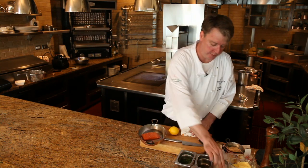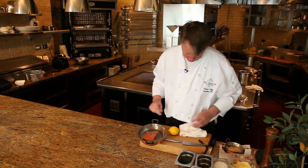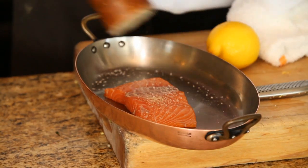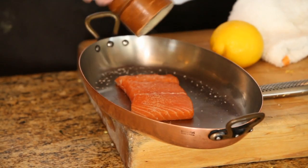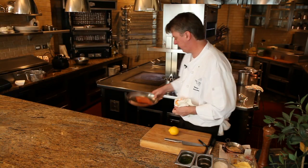So to start, the first thing you should do is properly season your fish on both sides. Then I'm going to take this over to the stove.